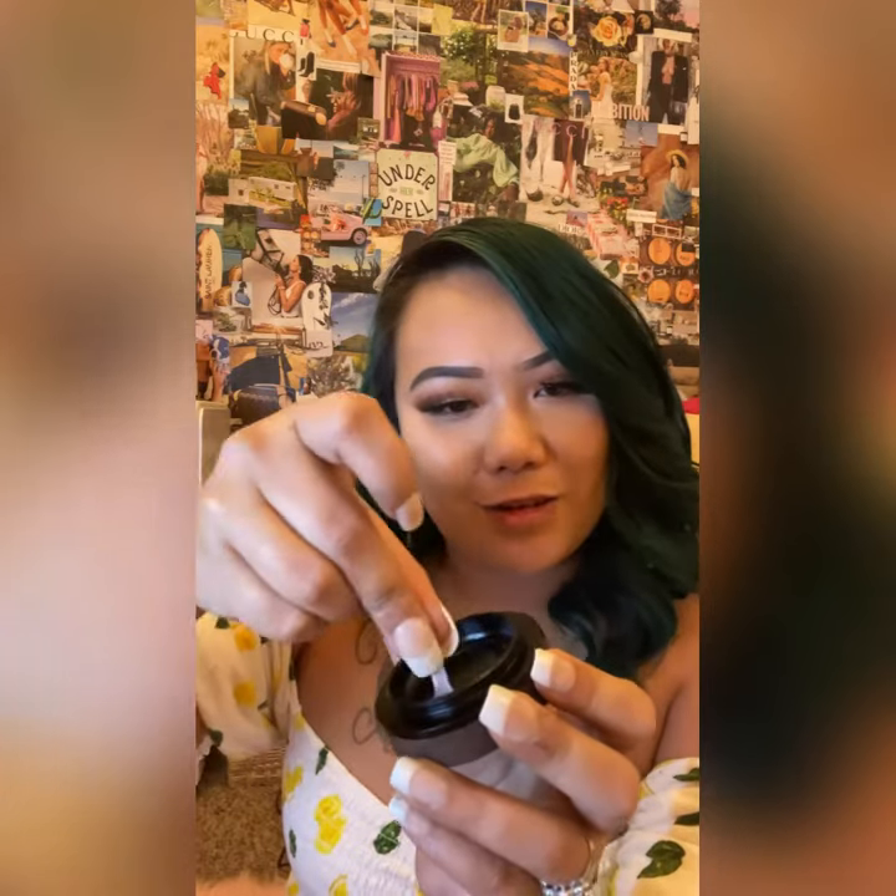And this third one is going to be your pollen chamber, and it comes with a little scraper tool for that as well. I just scrape that right up.